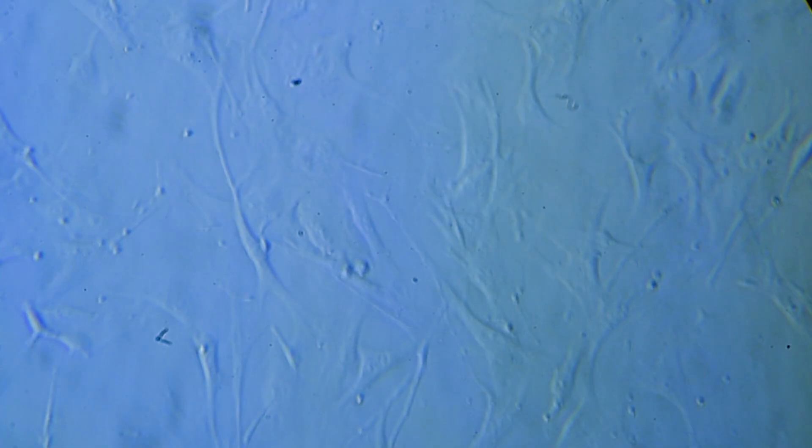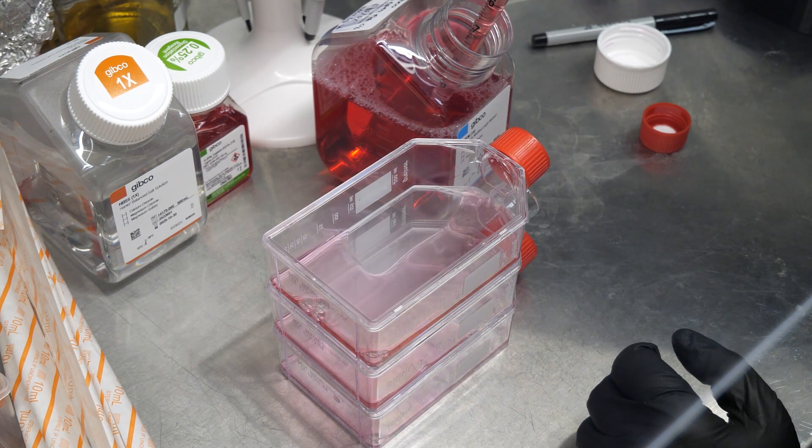At first, they look like round cream puffs and they're just floating around. But over a few hours, they'll sink to the bottom of the dish and attach and then spread out to look more like gooey crystals. Over the course of a few days, the cells will grow and divide and spread through the flask. And at some point, when they cover about 85-90% of the flask, they've reached what's called confluence, and it's time to split them into new flasks.